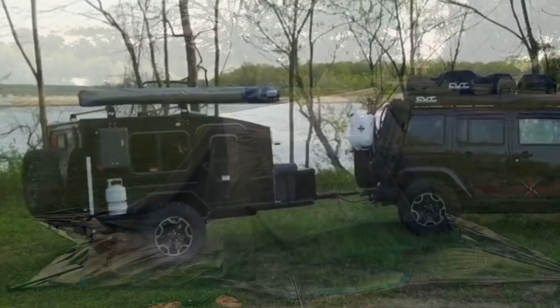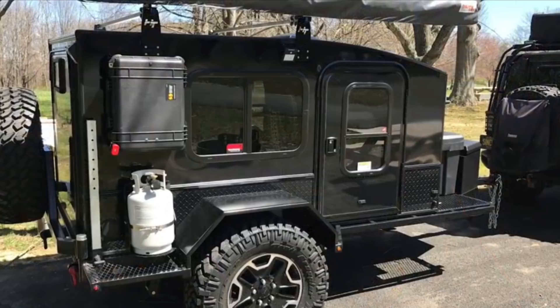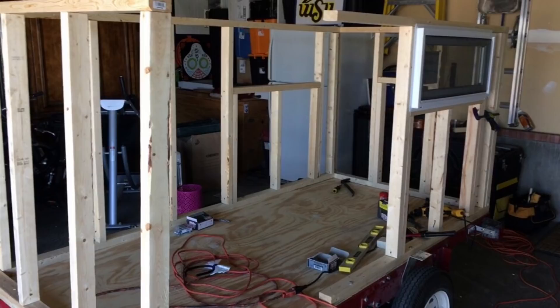I looked into a small camping trailer to pull with my Jeep and was surprised at how expensive many of the options were, with some costing anywhere from $10,000 to $30,000. So I decided I could build something to meet my needs, and that's just what I did.